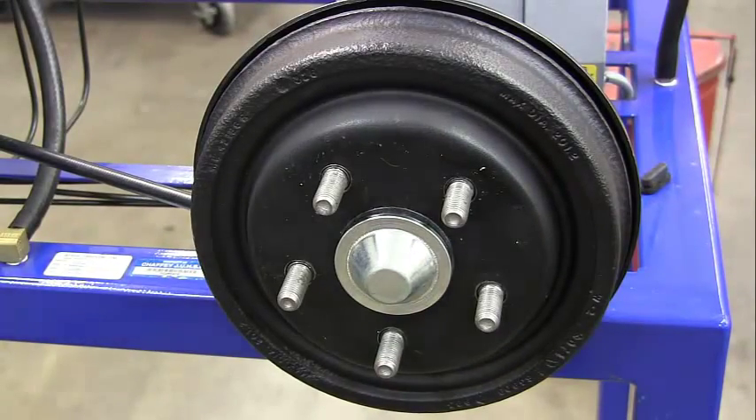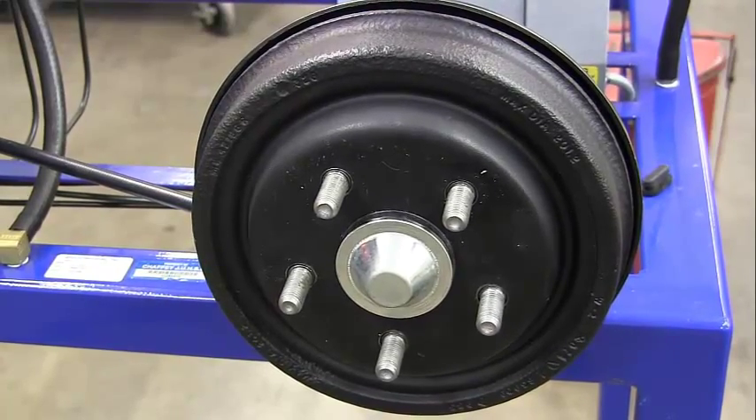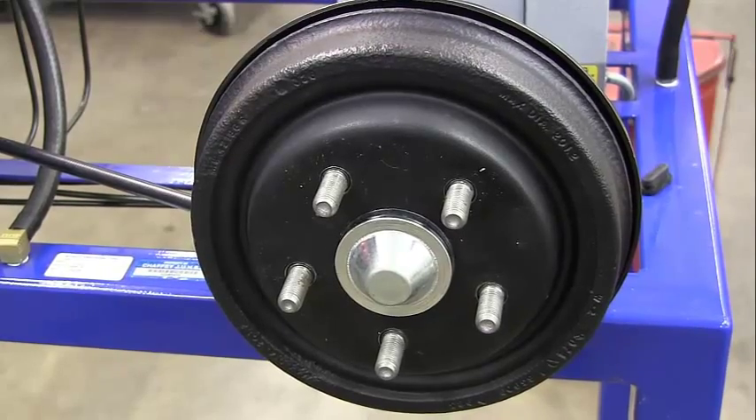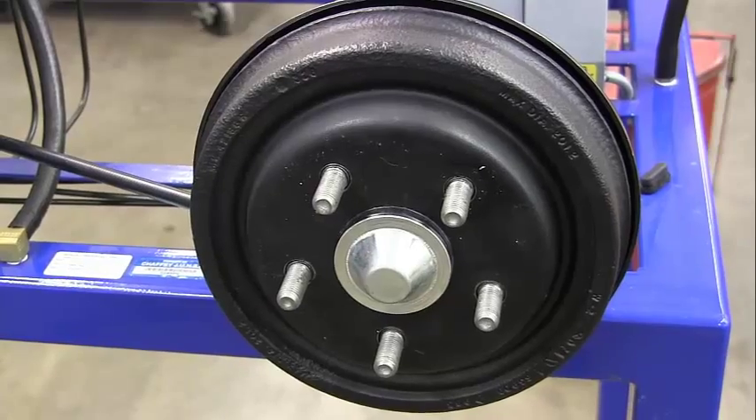Go ahead and pull the handle up and see how many clicks it goes — one, two, three, four, five, six, seven, eight. We're getting close. I want to adjust a little bit more.